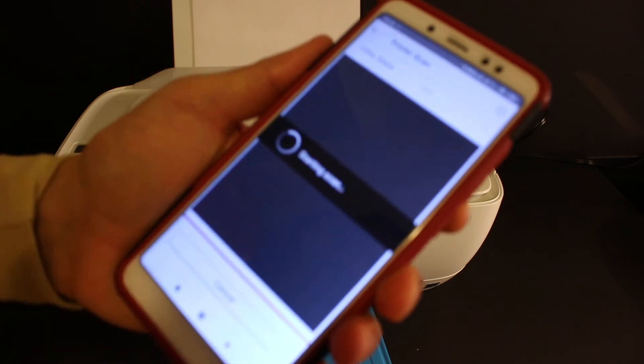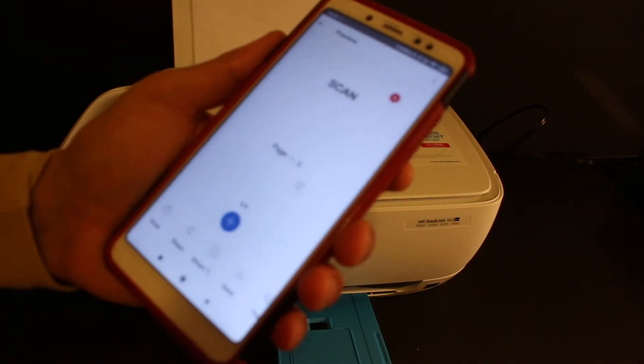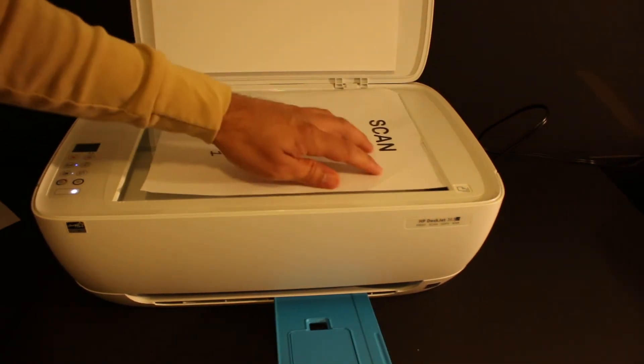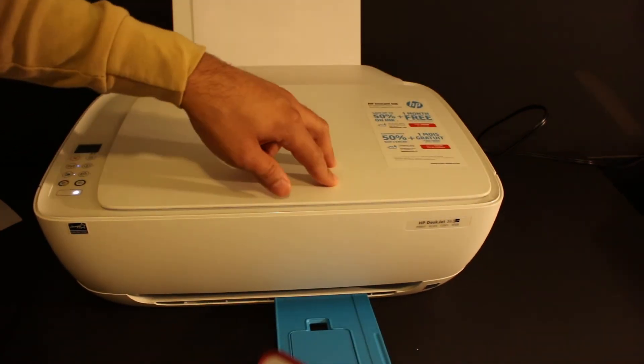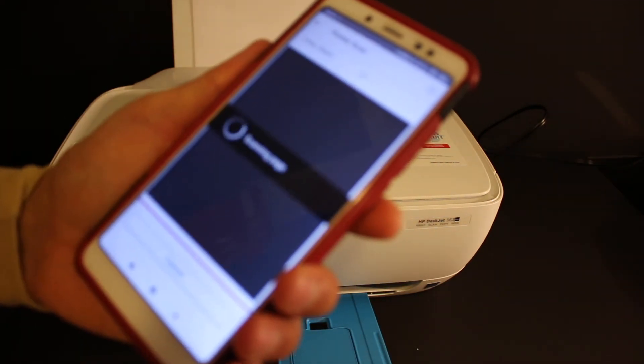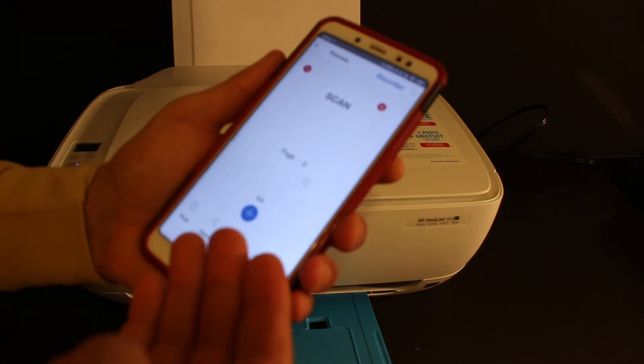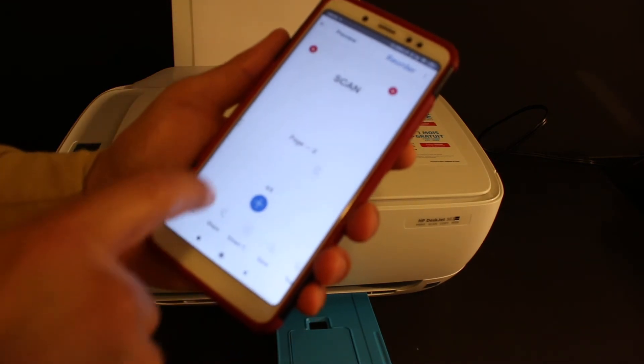Click on the scan button. To add the next page, click on the plus button. Open the top scanner lid and place the second page, or the back side of the page, and click on scan again. This way we can select the number of pages and add more and more.